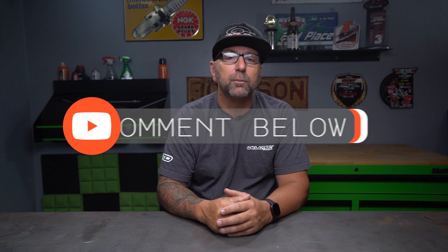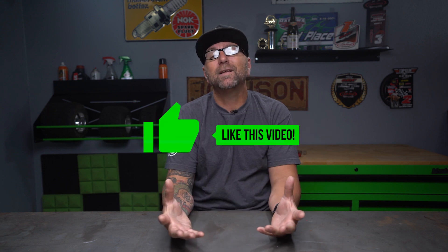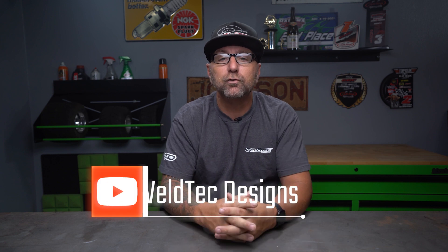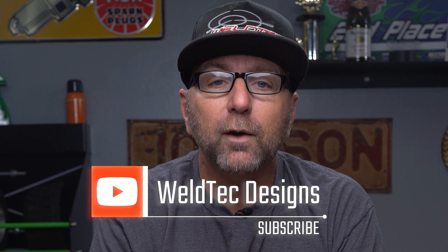I ask all of you out there in WTDU class to please leave a comment down below if you have any questions about this topic. You can also give this video a big thumbs up if you learn something new. And the best thing you can do is hit that big red subscribe button down below and join me in class for more WTDU education. So let's bounce into today's lesson on leaf springs.